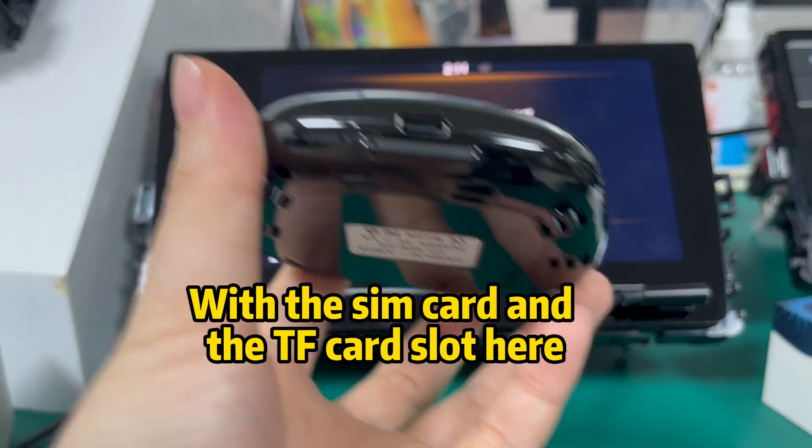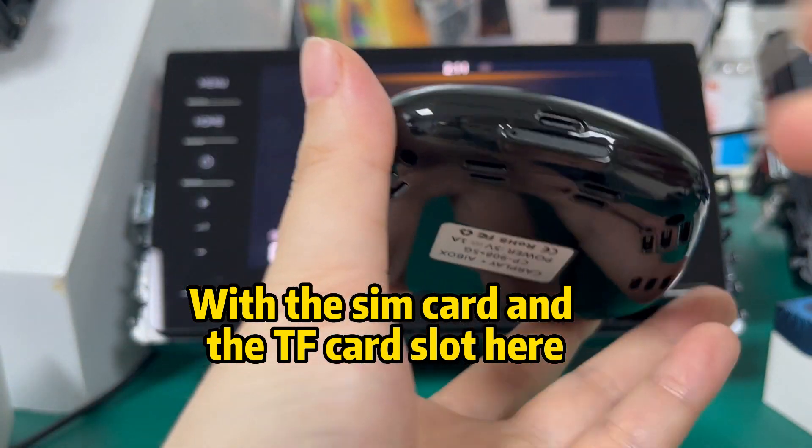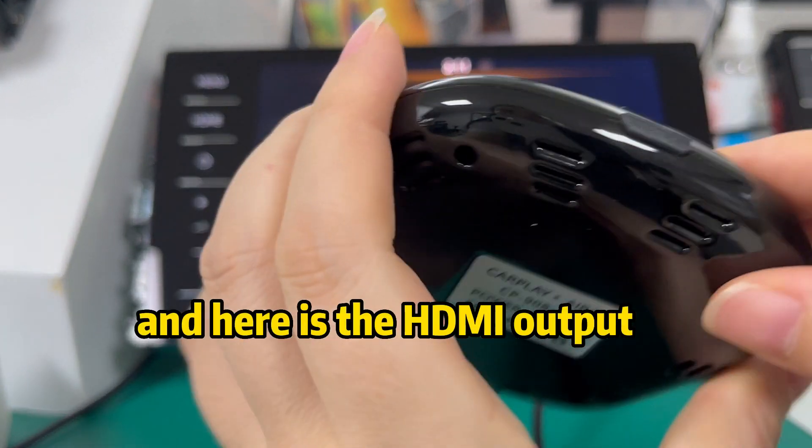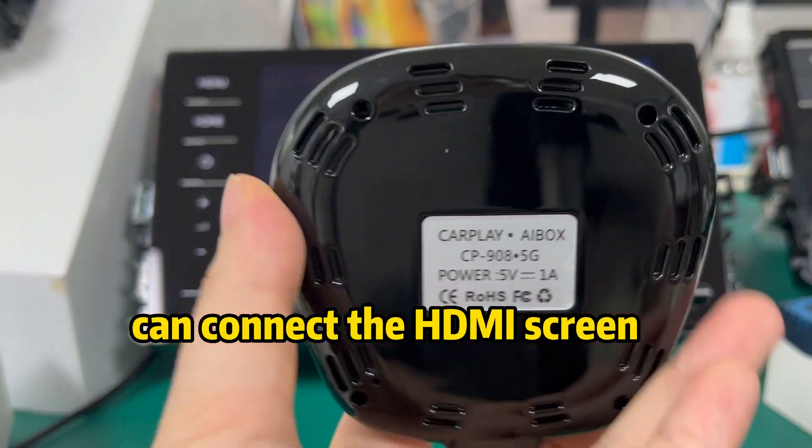Here you can see the SIM card slot and the SIM card tray. And here is the HDMI output — you can connect an HDMI screen.